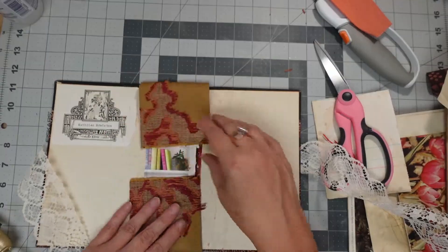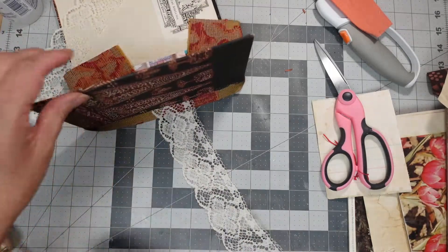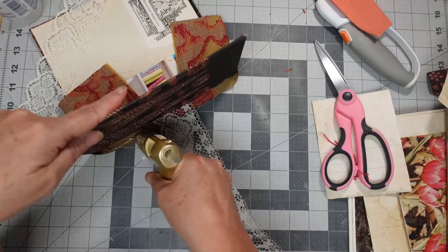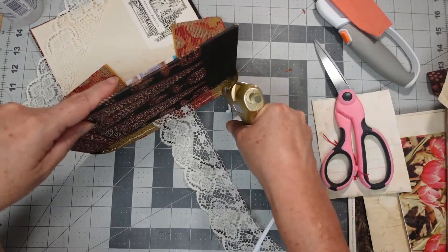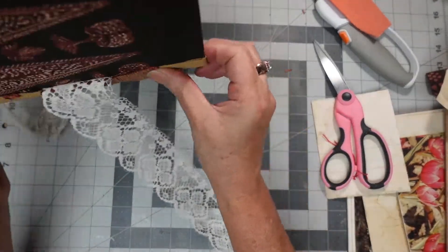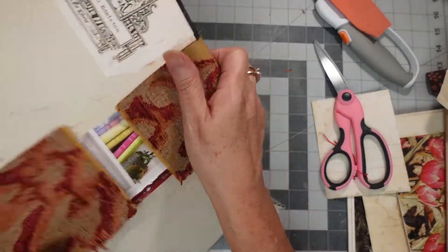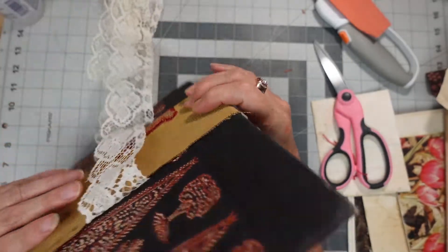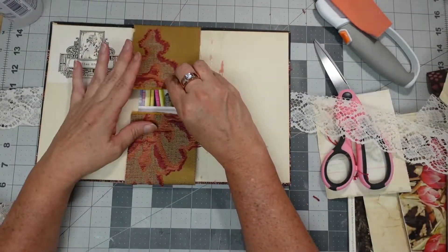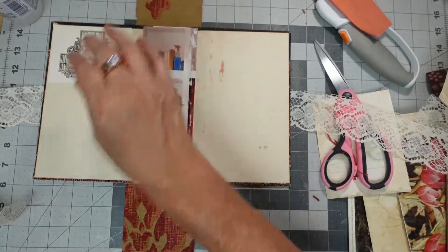So let's get this glued down. I'm going to go back to the glue gun. You guys, this is a new technique. I don't think it's a technique because it's not working, but I'll get it to work eventually. I'll probably just glue those down really quick.